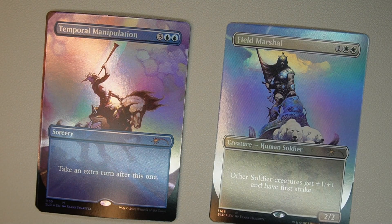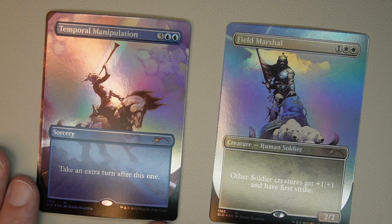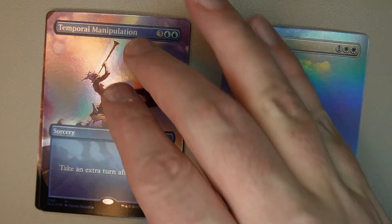Next card is Temporal Manipulation: two blue, three colorless. It's a sorcery — take an extra turn after this one.